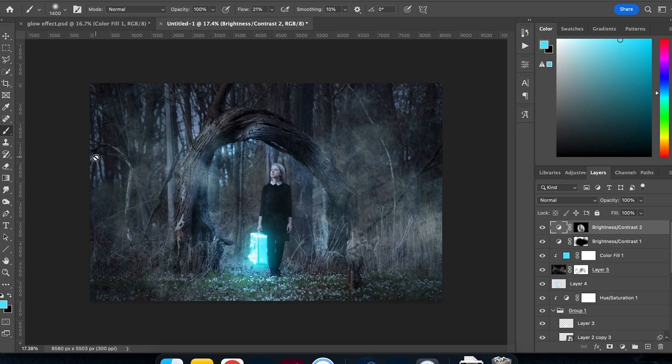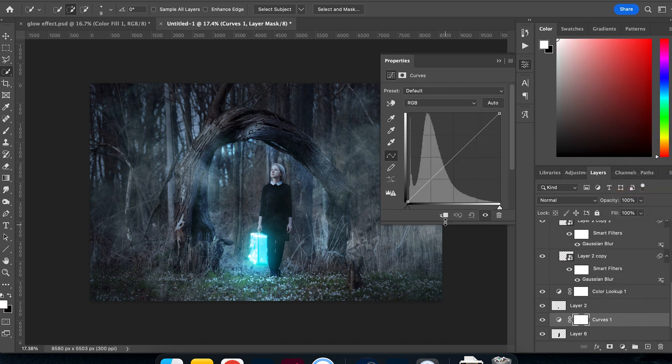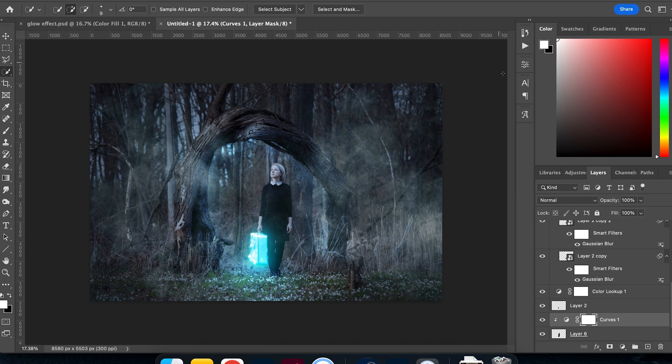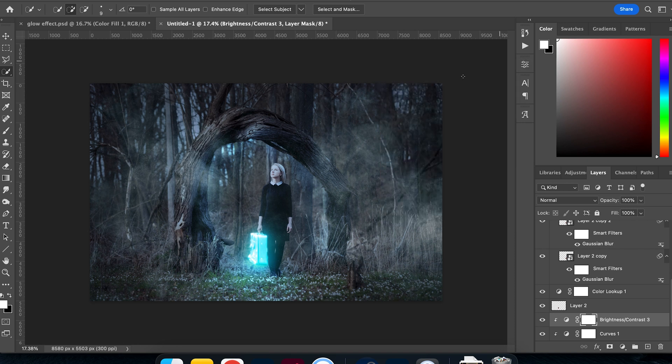The very last touch is to select the subject and make them pop a bit more. I'll use the subject select tool, create a new layer with that selection, and apply a Brightness and Contrast adjustment to make the subject stand out against the background.